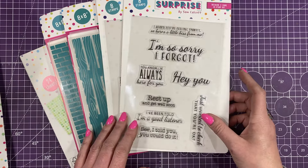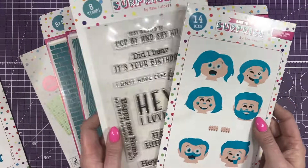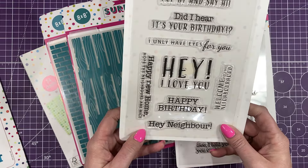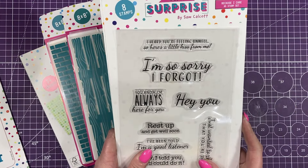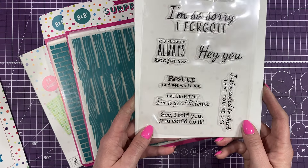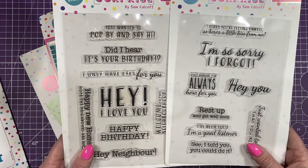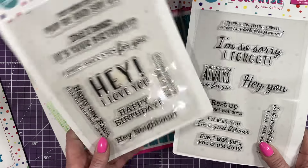It's a really lovely set, and then there are two new sentiment sets: Because I Care and Feeling Happy. So if you just wanted to treat yourself to one set, that's going to be your sentiment set that works perfectly with it. You've got: just wanted to pop by and say hi, did I hear it's your birthday, I only have eyes for you, hey I love you, welcome to the neighbourhood, happy birthday, hey neighbour, and happy new home I hope the neighbours are nice. And then the Because I Care set has: heard you're feeling unwell so here's a little kiss from me, I'm so sorry I forgot, you know I'm always here for you, hey you, rest up and get well soon, I've been told I'm a good listener, see I told you you could do it, and I just wanted to check that you're okay. These are very different to what I've already got within my sentiment range — I try to make sure each sentiment set has something a little bit different or is phrased slightly differently. The Feeling Happy one is all brand new; I'm really pleased with that one.